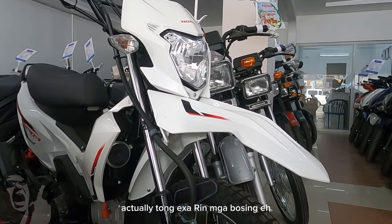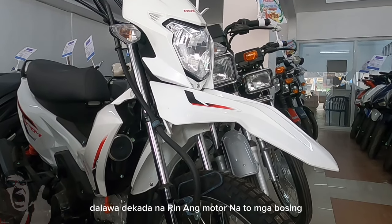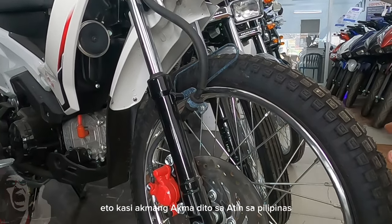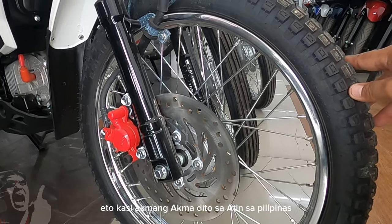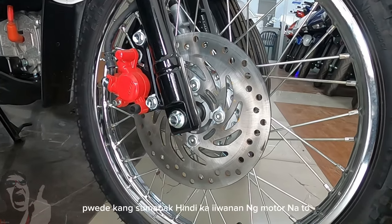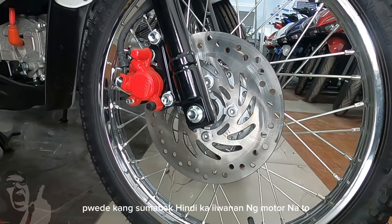Itong XRM mga bossing, ito pa rin yung mapin na mula noon. Dalawang dekada na rin ang motor na ito. Dual Sport — ito kasi akma sa atin dito sa Pilipinas. Pang on and offroad yan, pwede kang sumabak. Hindi kayo iwanan ng motor na ito.